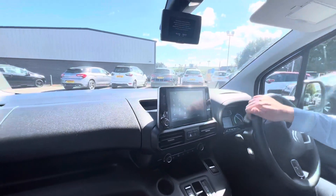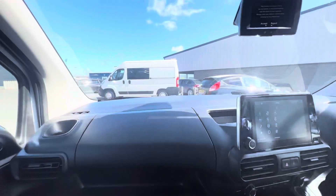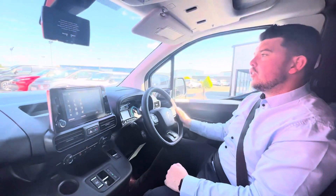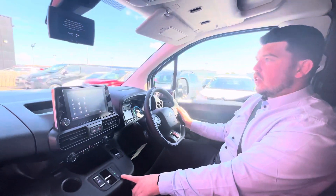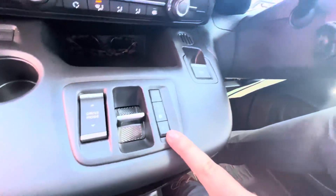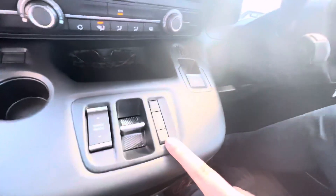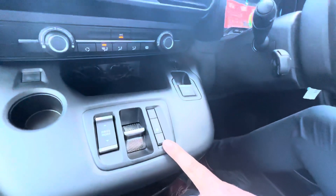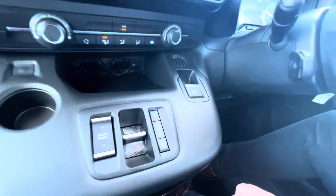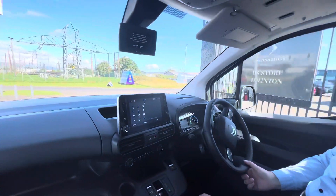As we're moving along here folks, on these E-Berlingos and electric vehicles we actually have regenerative charging. On these vehicles there will be a little B for brake mode — this is regenerative charging. So when I am not accelerating, this vehicle is charging. And if I press the B in, this car will come to a stop and it is charging the battery.